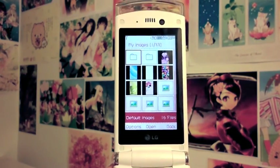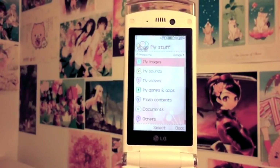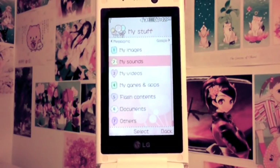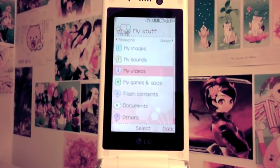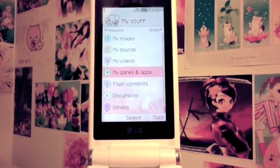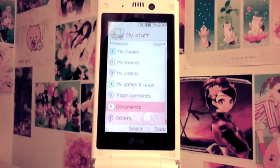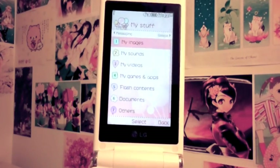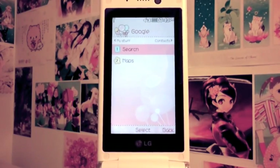For images, you have two ways of viewing them: by grid or by list. It's very easy to load images — just connect the phone to the computer and drag and drop. I already covered sounds. I don't have any videos loaded right now. Games and apps we saw at the beginning. There's also flash content you can download and install. And here you can see the memory card with documents and other files.